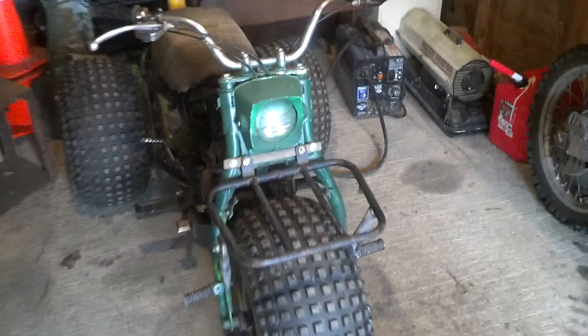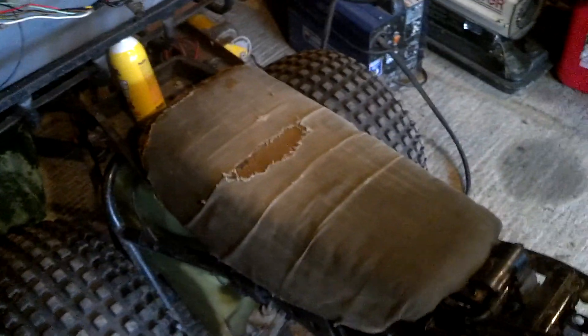All right, a couple new toys. I got this — needs some work, need to get a new wiring harness for it and she'll run. It's a 1980-something Kawasaki — correct me if I'm wrong — it's a KLT 200, I believe.